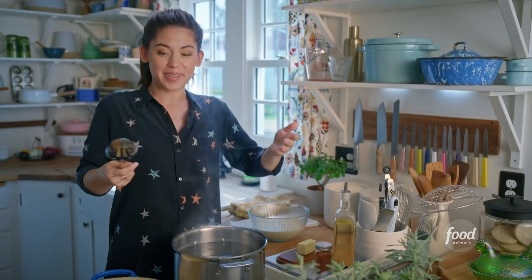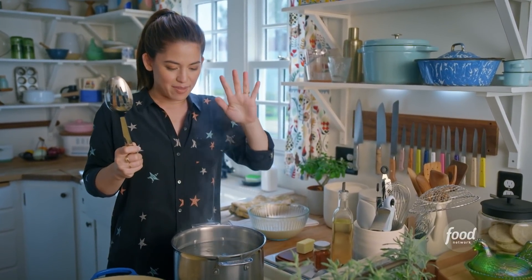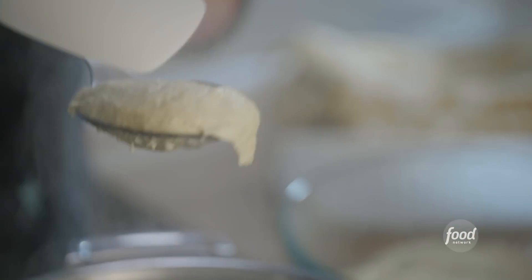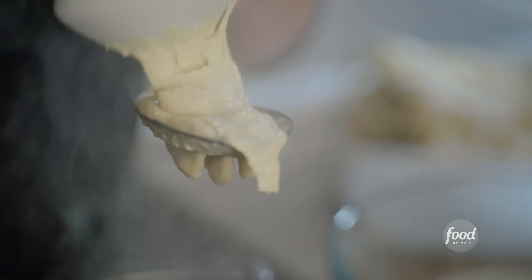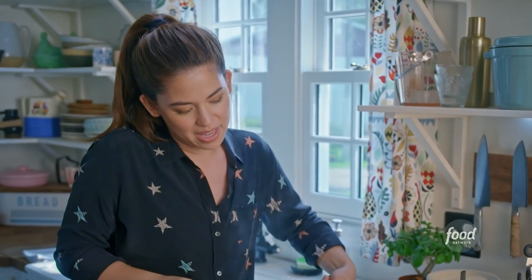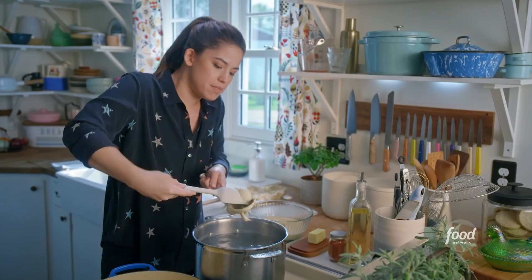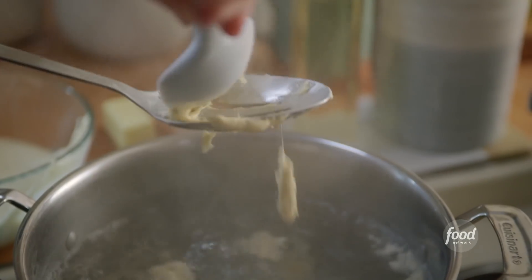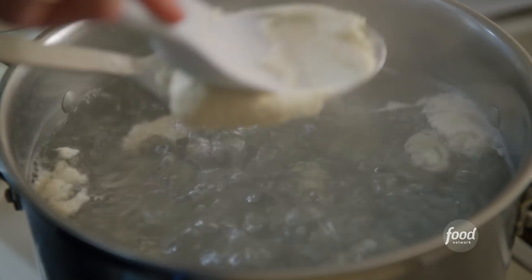Forming them is really cool. They do sell Spätzle makers, but I hack it using a slotted spoon. I have a big pot of boiling salted water here. All I do is take a spoonful of my mixture and then press it through with a stiff rubber spatula, and that creates these little strands. I'm holding the spoon pretty close to the water because the steam from the water helps to soften the batter.